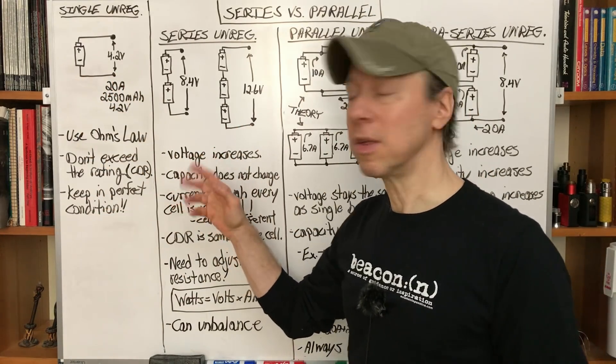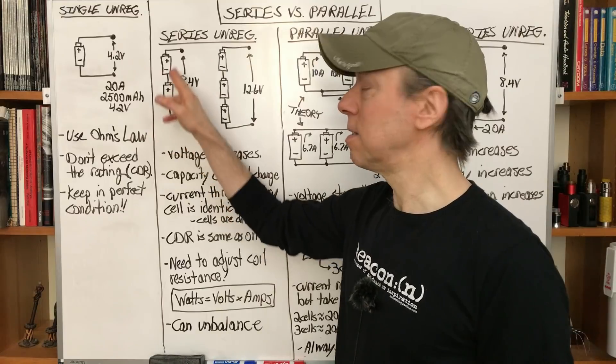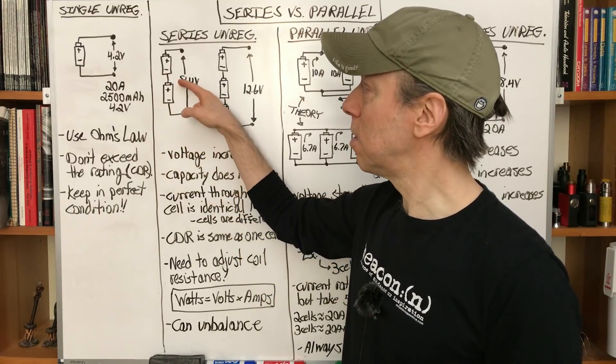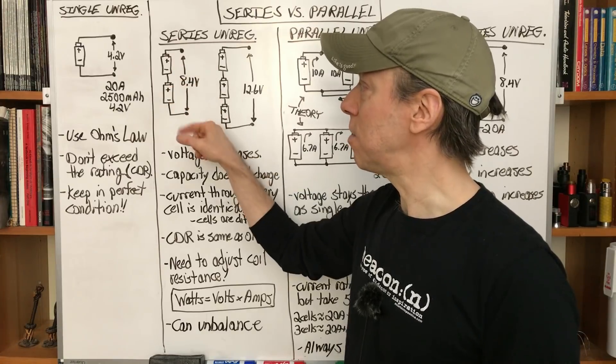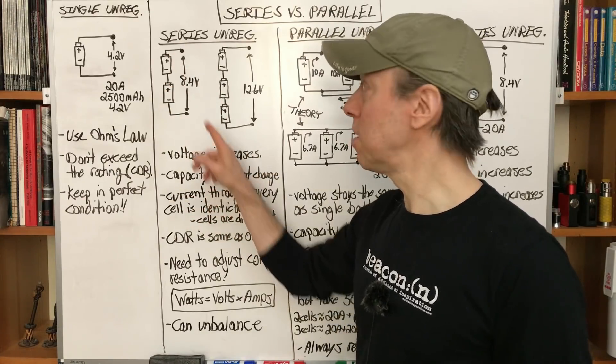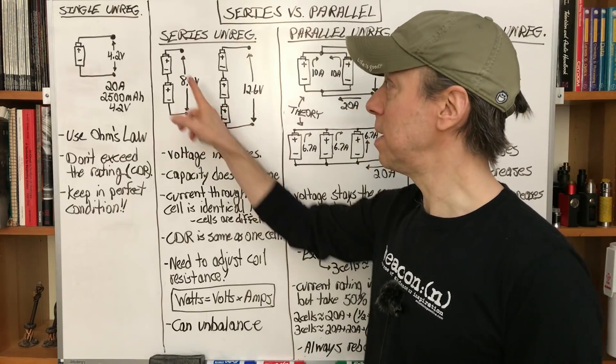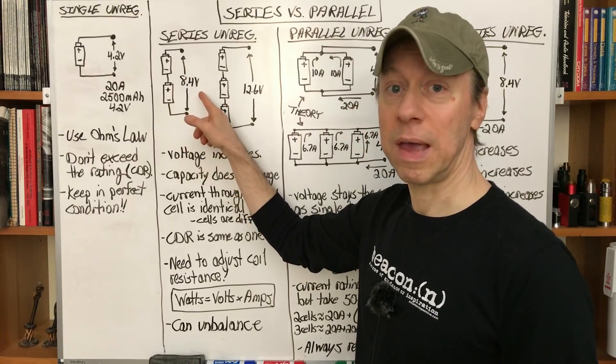Our first setup will be series. This is when two batteries are connected end-to-end: negative, positive, and then positive, negative, and then out. This doubles the voltage, so the voltage increases to 8.4 volts for two of them, 12.6 volts for three. 4.2 plus 4.2 equals 8.4 volts total.